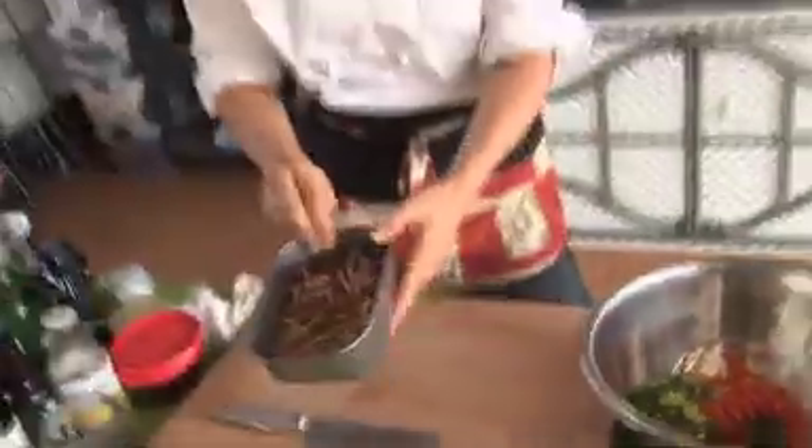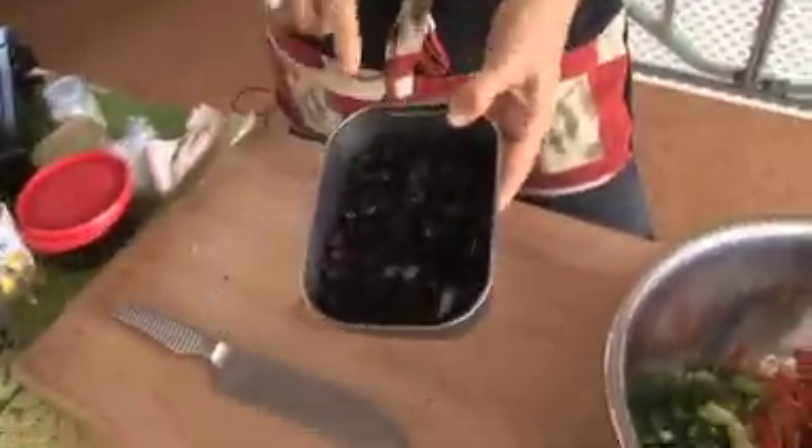I'm going to add pecans that I've already chopped — these can just go right in. And these are fruit-sweetened organic dried cranberries, so they contain no sugar; it's just sweetened with apple juice.